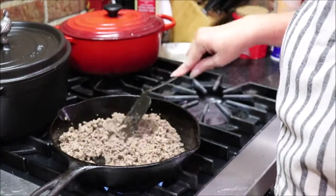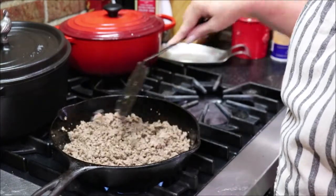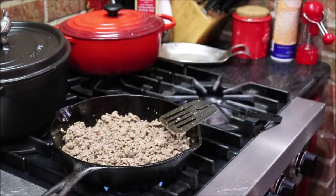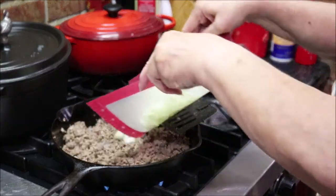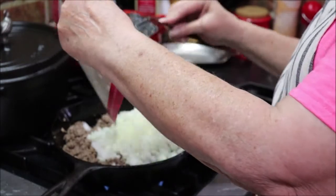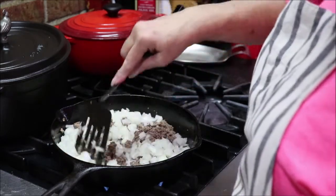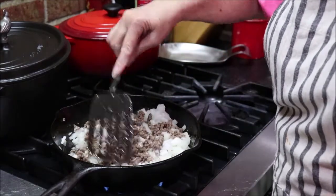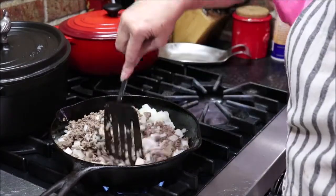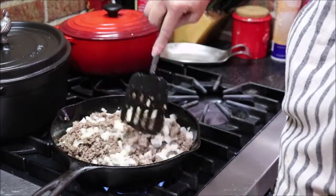My meat is all thawed and it's turning from pink to brown, so I'm going to go ahead and add my onions. This is just a medium-sized onion chopped — about one and a half to two cups of chopped onion. I'll stir them in there and crank the heat up just a smidge to medium-low where they'll just wilt down and be translucent so they won't be crunchy.